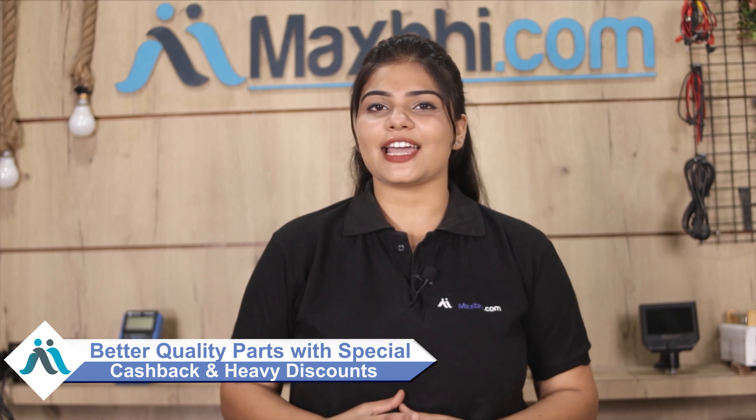Maxp.com has, over the past 6 years, delivered phone parts to thousands of happy customers and the number is increasing daily. So don't wait — order now and get special cashback and heavy discounts. We offer better quality parts than what's available in the market.